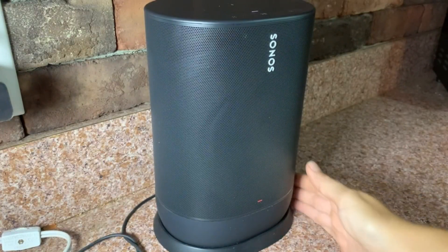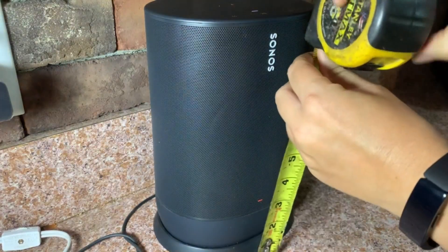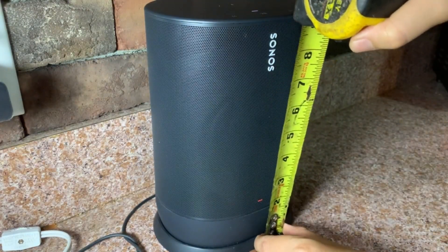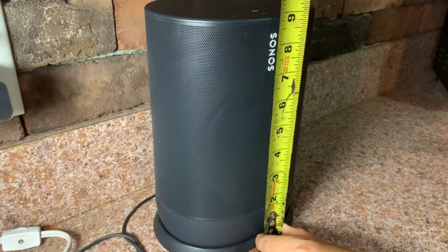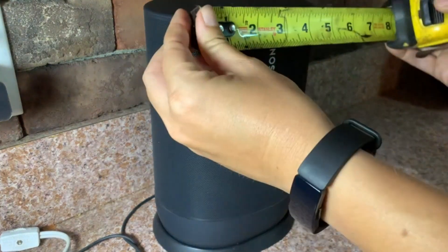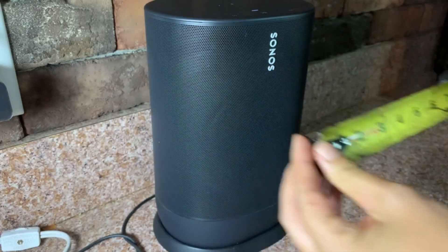It is kind of a heavy speaker, but that kind of makes it feel more quality as well. The height — just up from the charging station — is almost about nine inches tall, and it's an oval shape about six inches across.